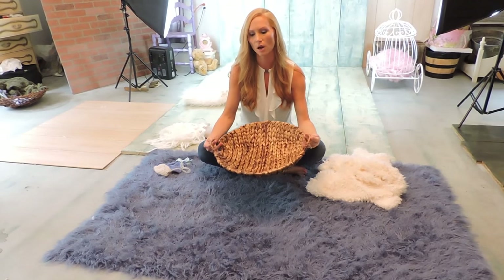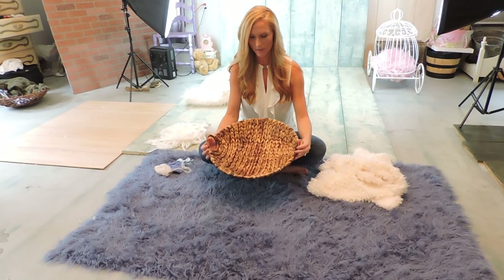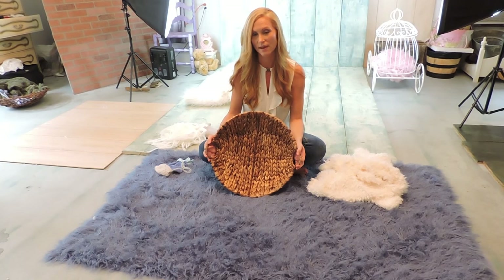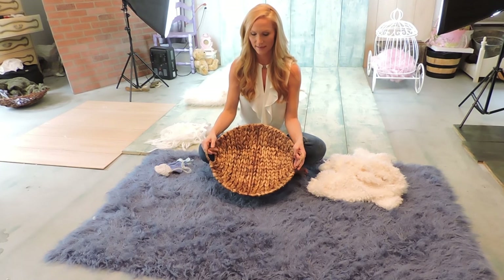Hey guys! We are going to be giving you an example of how to use basket posing. I get the medium sized baskets from Hobby Lobby — they do their half off sale which is fantastic. So I go in and buy a bunch of the medium sized baskets.